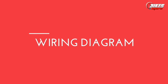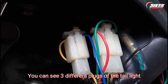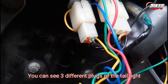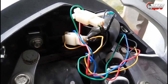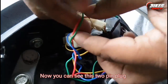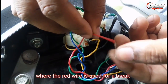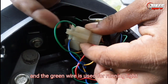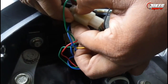LED Flexible Stripe Light Wiring Diagram. If you talk about the tail light wiring, here you will get 3 different types of plugs. In the 2-pin plug, the red wire is your brake light and the green wire is your running light. Insert both wires into the plug properly and test once to check if the light is working.